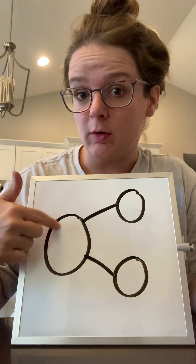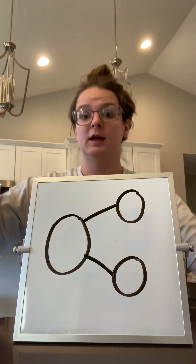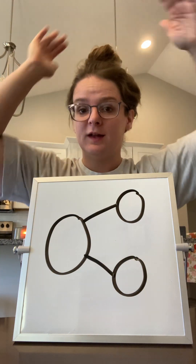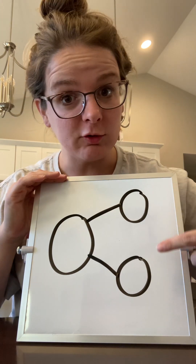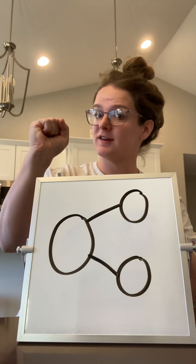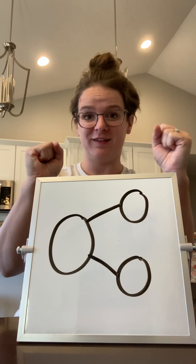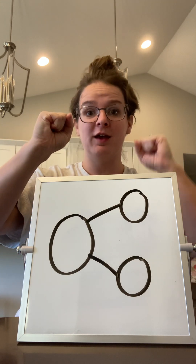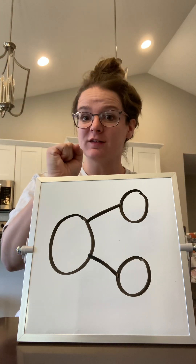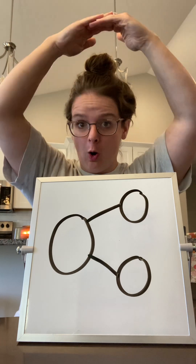This big circle is the whole. Can you say whole? Whole. And these little circles are the parts. Can you say parts? Part, part. Let's say it one more time: part, part, hole.